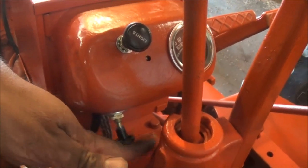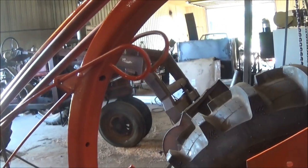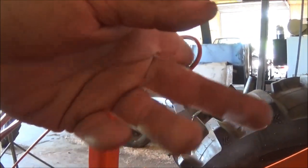Lights on and off right here. My amp gauge. Here's the choke right here on this side, and the starter's on this side.